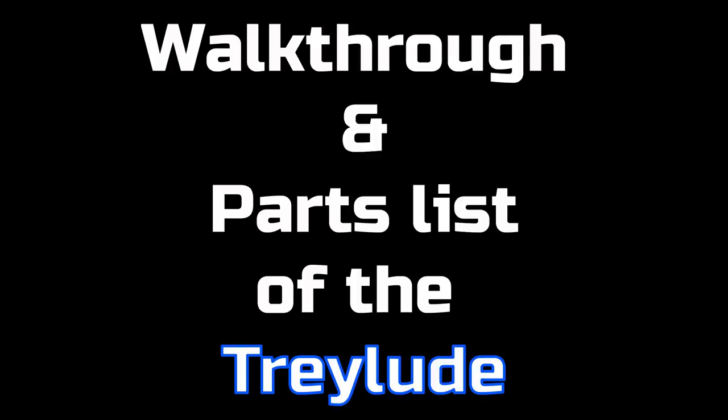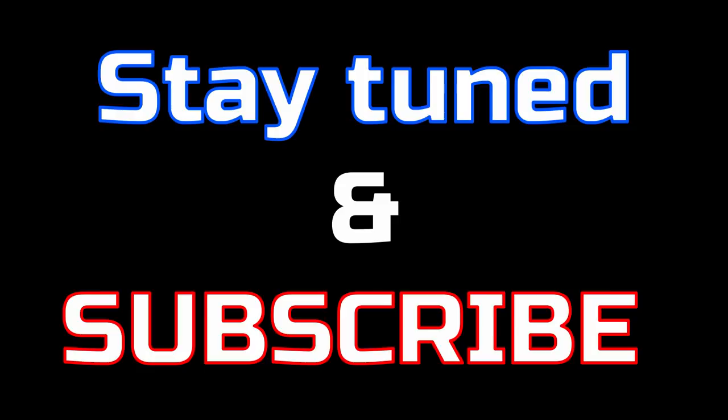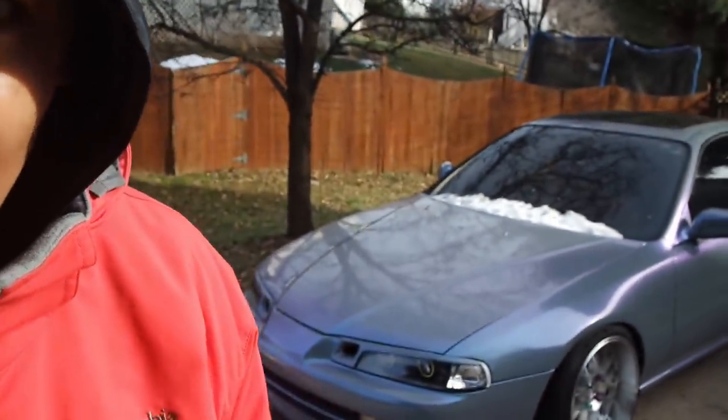What's up y'all, Trey B Dippin in the building. Today's video has been long awaited — you guys have been wanting a parts list, walkthrough, and review of the Trelude, aka the Galactic Lude, aka the Ultra Instinct Lude. So today you're gonna get what you asked for. Stay tuned.